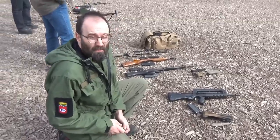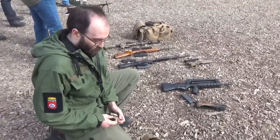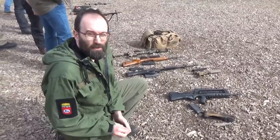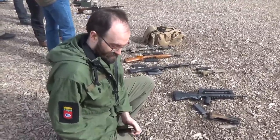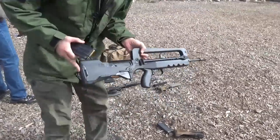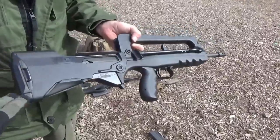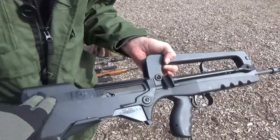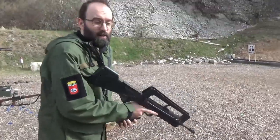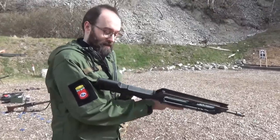We've got a semi-auto FAMAS here with both butts — one with a buffer and one without — so we're going to see if there's any difference. This one does not have the buffer; this is the MAS-223, so we have the buffer space but no buffering. Behind the camera is the gentleman behind the channel Helvetic Arms Switzerland. I'll link to him in the description, so please hit him up.